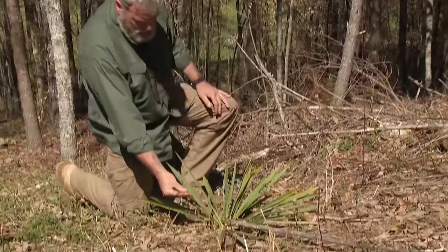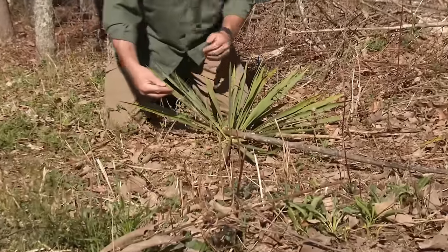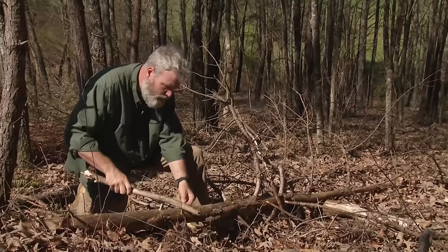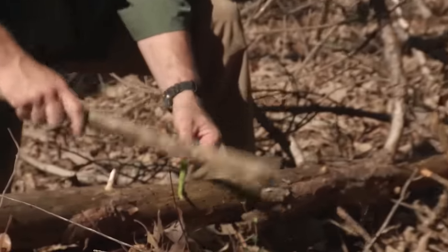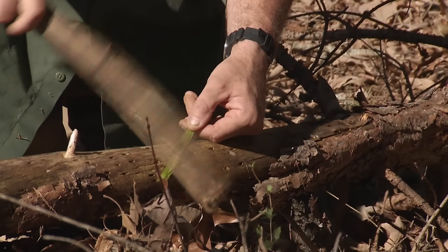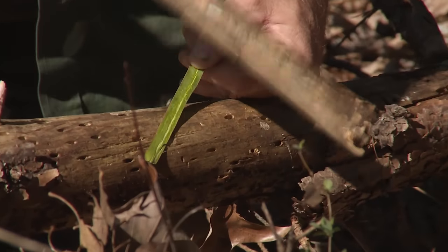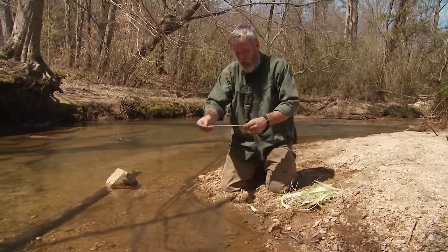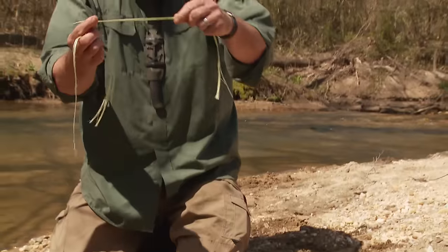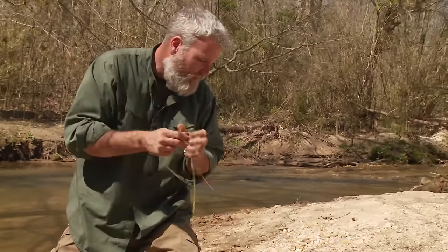So this is yucca — we're gonna make rope out of these leaves. What I'm gonna do is gently tap, and you can see how the fibers are starting to become exposed. I'm just gonna give these a quick soak like this, get them wet. When you wet these fibers, it makes them more pliable.